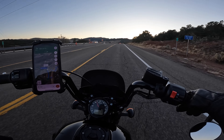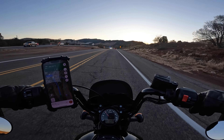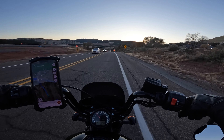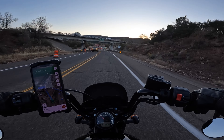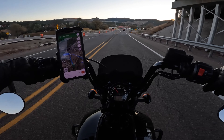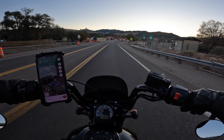On this bike I always want to do at least 10 over the speed limit. It's just a natural instinct — it's almost like it's hard to keep it below the speed limit. It's got that sportiness to it and it just makes you want to go fast. You can see this bike getting a lot of people in trouble. Hopefully it doesn't get me in trouble.